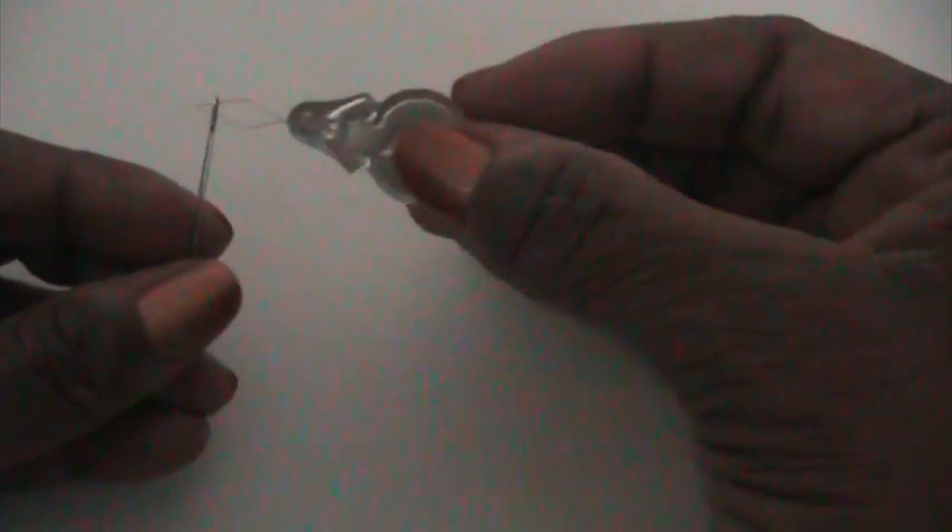This is a needle threader. It has a triangular flexible tip. You take the needle threader and put that flexible tip through the eye of the needle. Then you take your thread and put your thread through the eye of the needle threader.